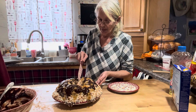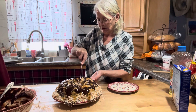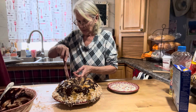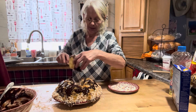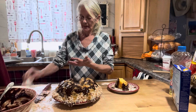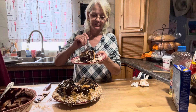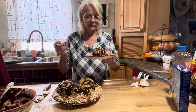I really should let this set before cutting into it, but I'll just do a little piece so you can see. Remember this has to set — you can put it in the fridge and it'll cool and firm up a lot quicker. Look at how moist that cake is! That'll cure the sweet tooth — delicious!